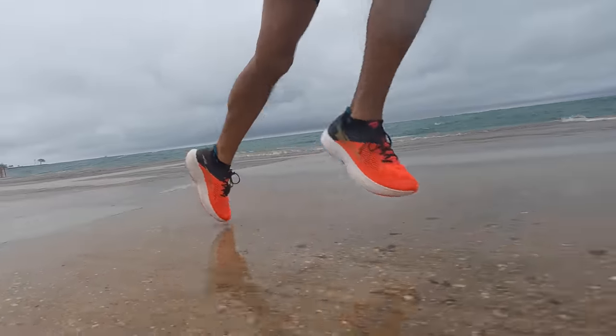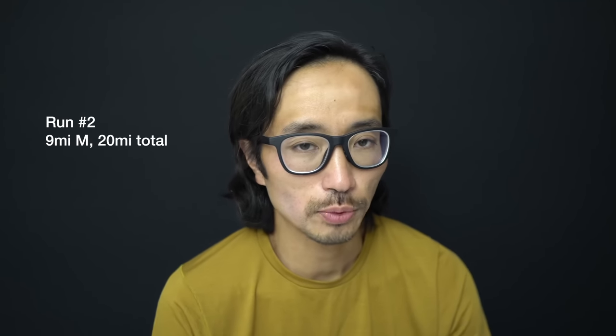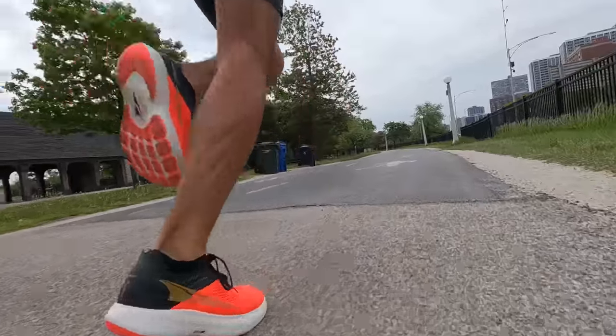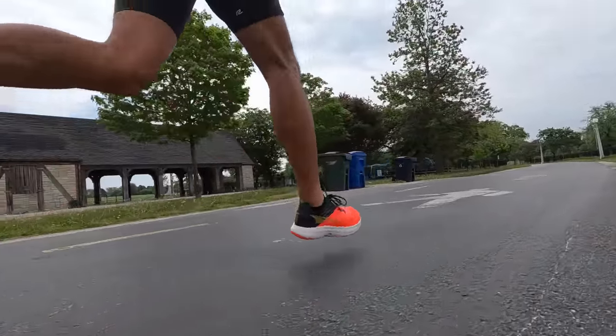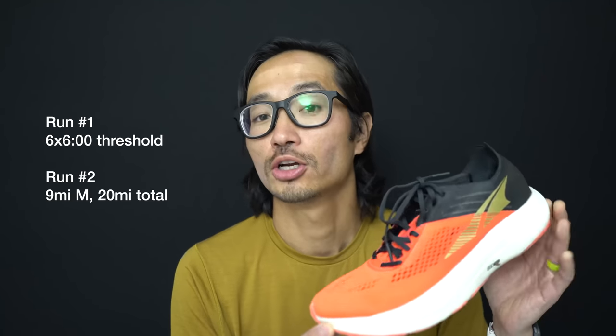20.12 miles for the long run today, with nine of those miles at marathon effort. Earlier in the week I took this shoe out for a mile repeats workout — six times six minutes at threshold pace — a perfect way to round out my initial testing of the Ultra Vanish Carbon.